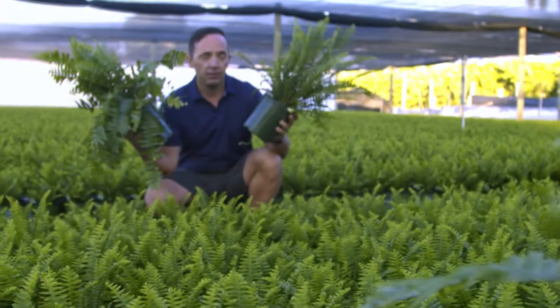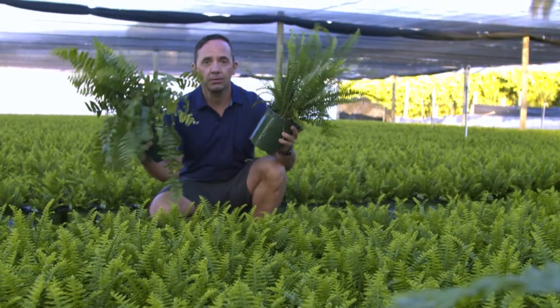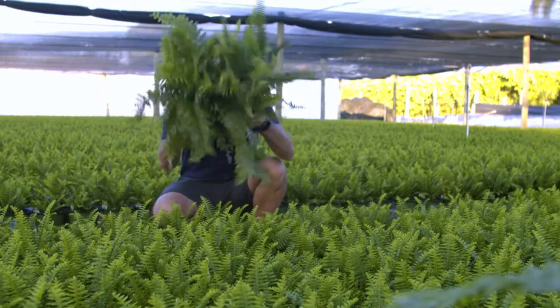If you love ferns, you'll love Sunqueen and Mucho Macho. Take it from me, Frankie Ferny Flowers.